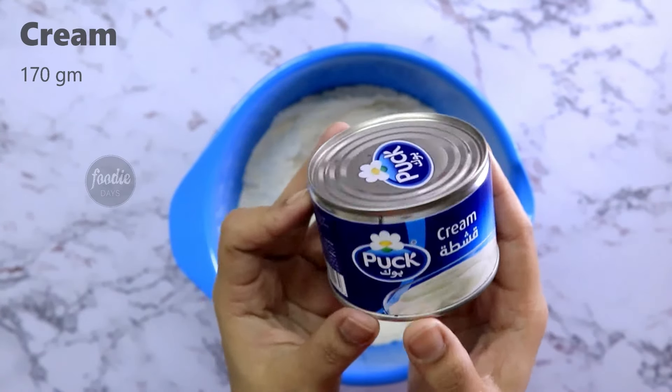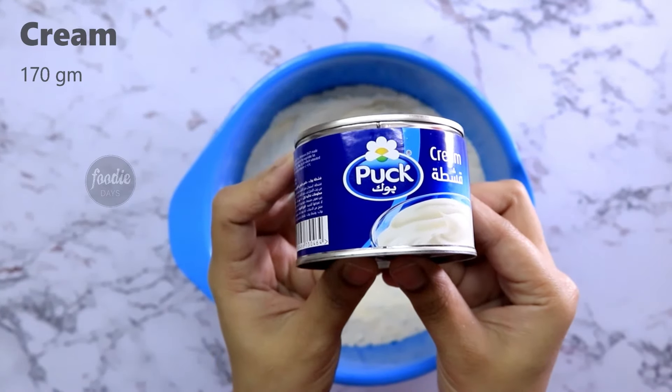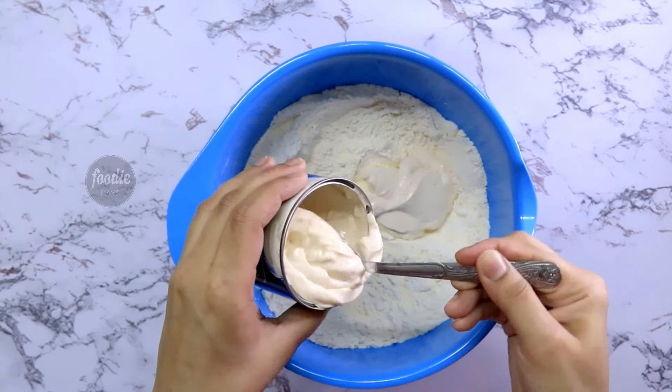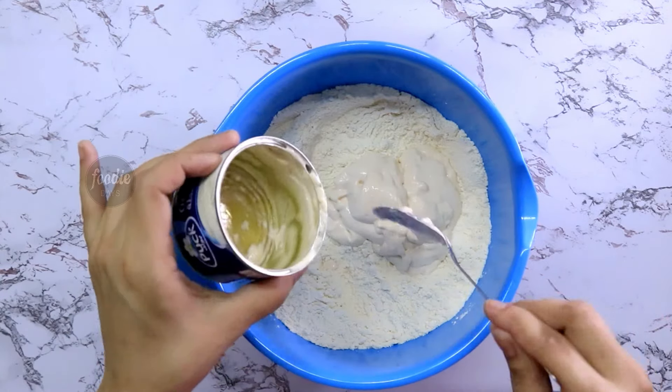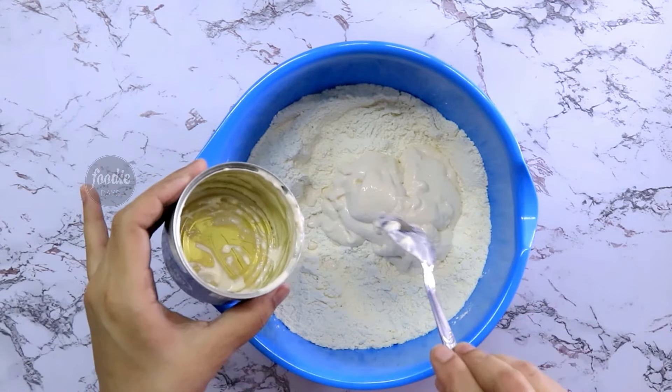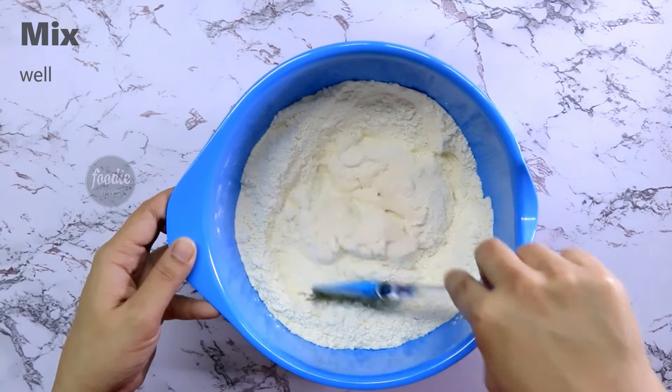Mix it with 1 cream. Add 1 cup of water and mix it together.